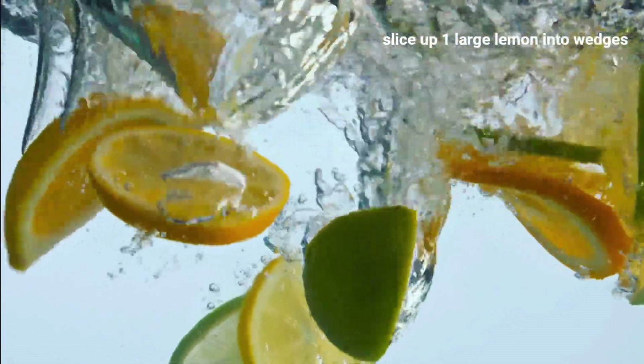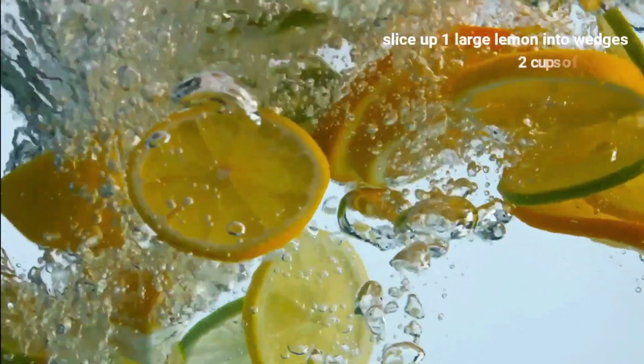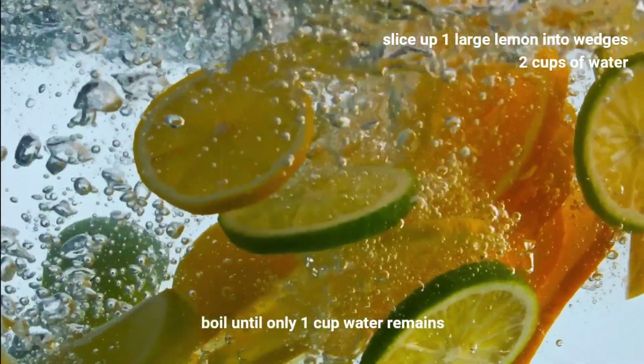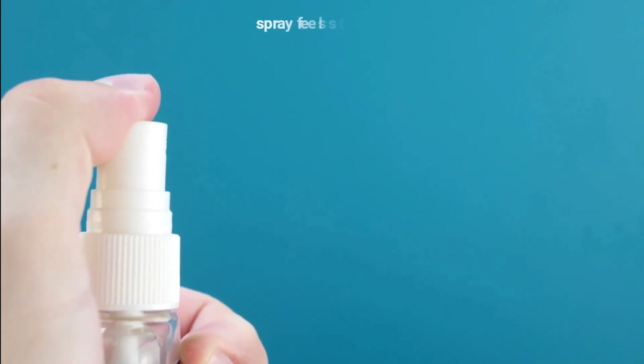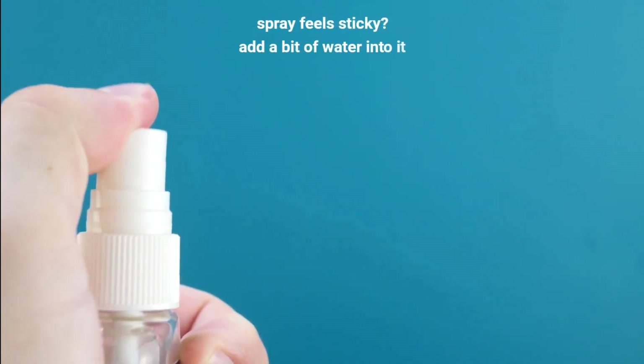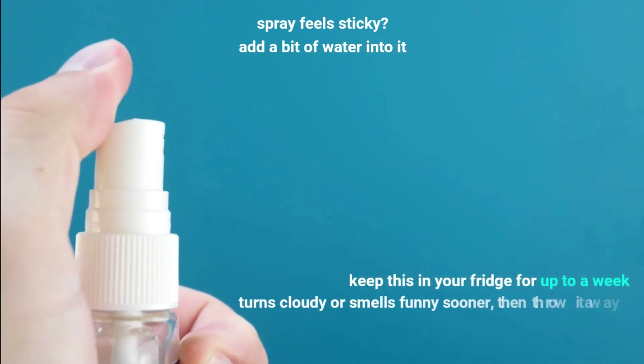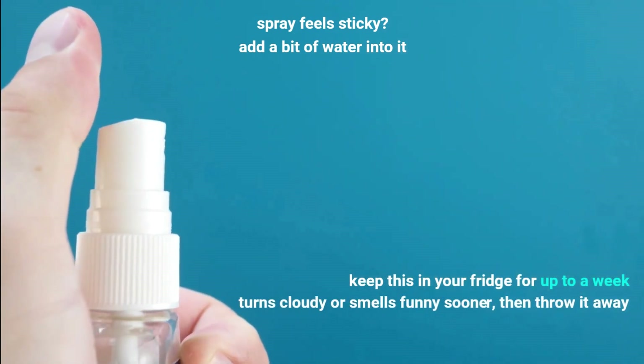To prepare this mist, slice one large lemon into wedges and place it in a pan with two cups of water. Bring this to boil and let it boil until only one cup of water remains. Cool this down, then strain it into a spray bottle. If the spray feels sticky, you can add a bit of water into it. You can keep this in your fridge for up to a week, but if it turns cloudy or smells funny sooner, throw it away.